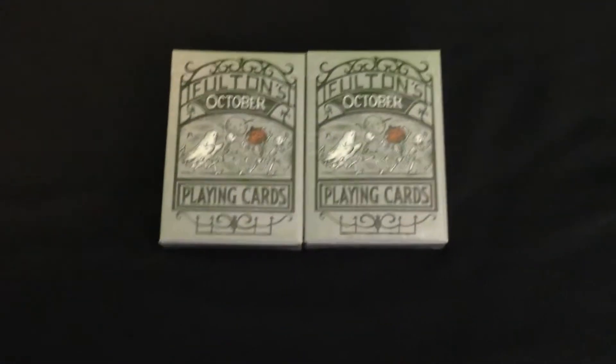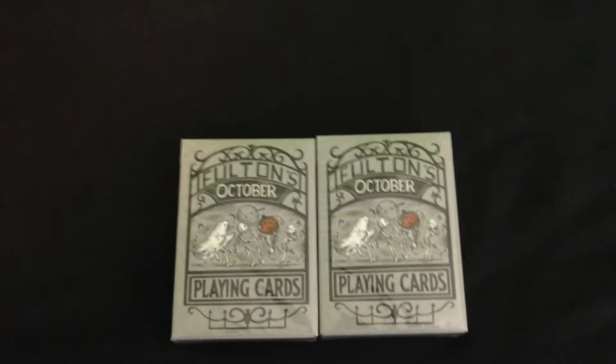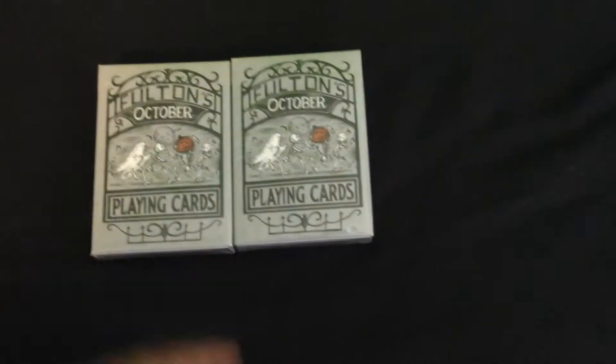So in this package I have two of the new Fulton the October deck right here, made by Dan and Dave to go along with all of the Fulton's lines — just the next edition right here.